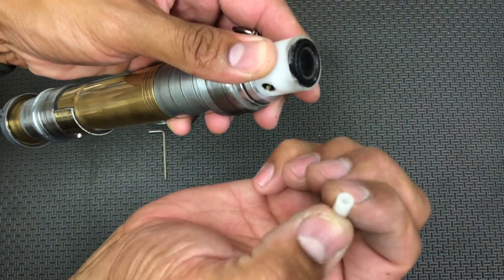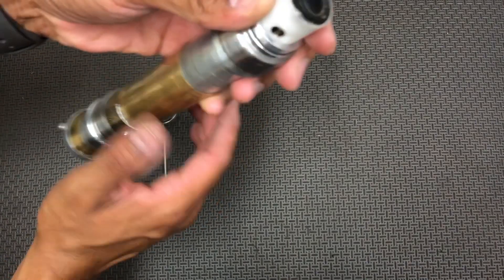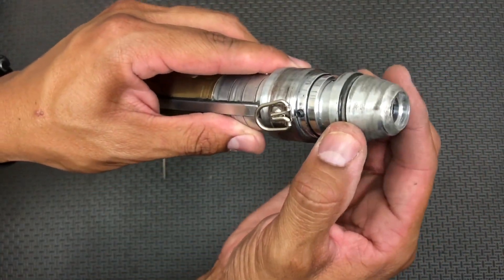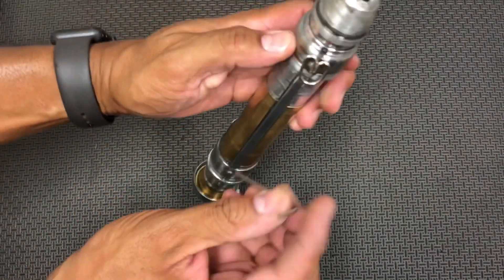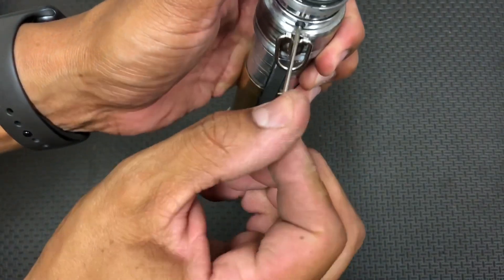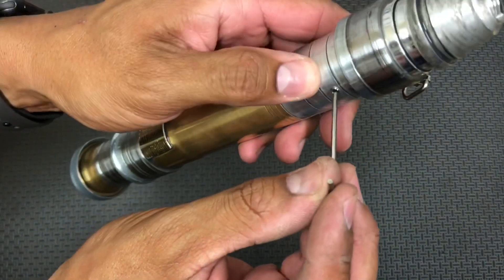You'll hear the beep sound. Don't lose this — if you need another one, we can send you it, but just be careful not to lose that. Then just use the pommel to carefully set this back, push it back in, kind of wiggle a little bit. Go ahead and tighten down the retention screw there. You can get that pretty snug — you don't want to strip it, but you can snug it up.